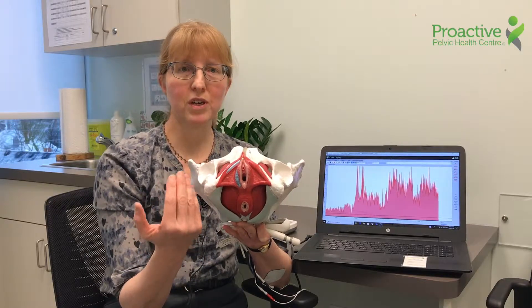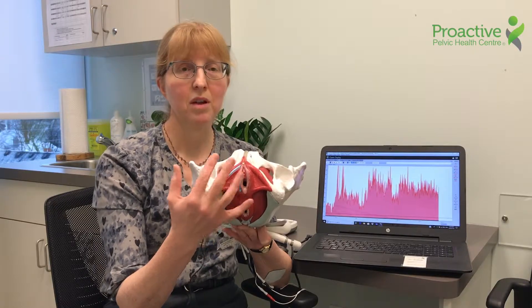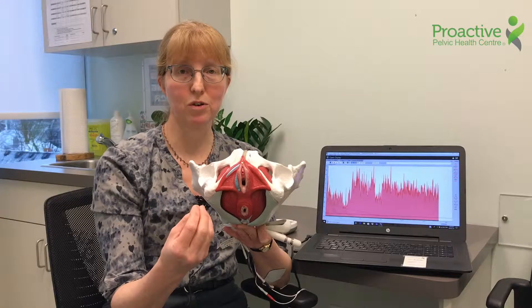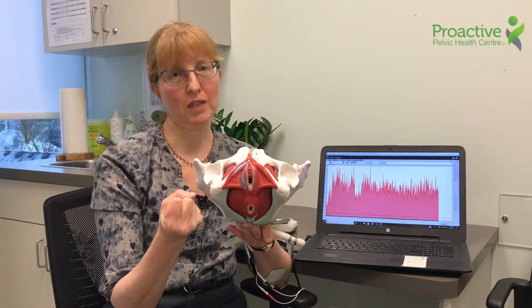Sometimes after surgery, after childbirth, after prostate surgeries — one good example — the muscles don't want to contract easily and it's tough for people to learn to activate them. Sometimes the muscles are contracting too strongly.